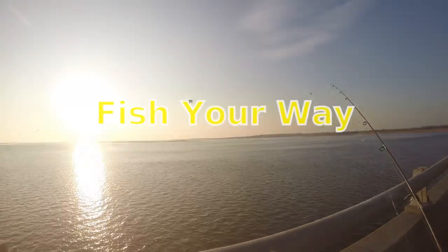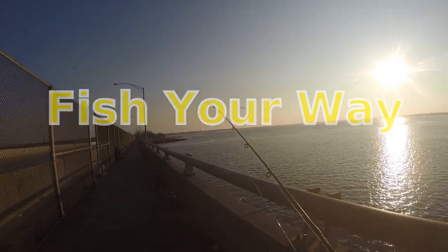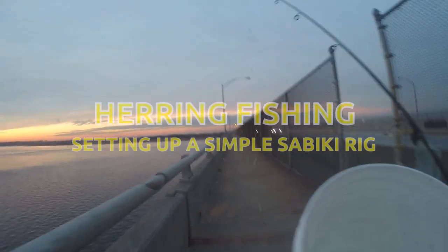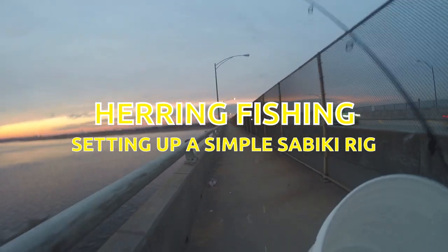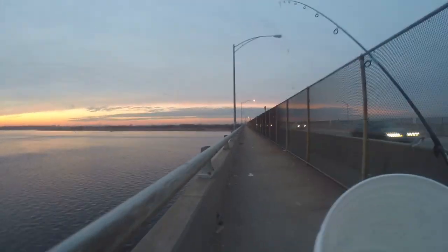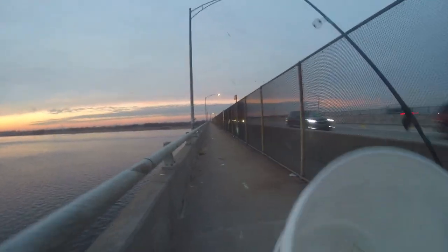Looks like we got the place all to ourselves, nobody here right now. We'll try up here, see what happens. There's a big channel — we'll be popping in and out. There are a few herring around.